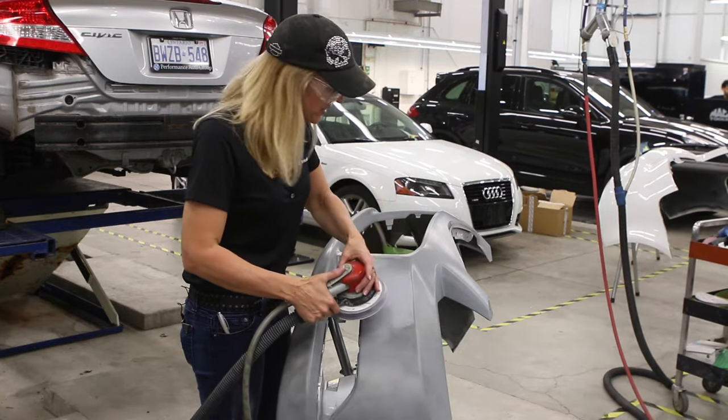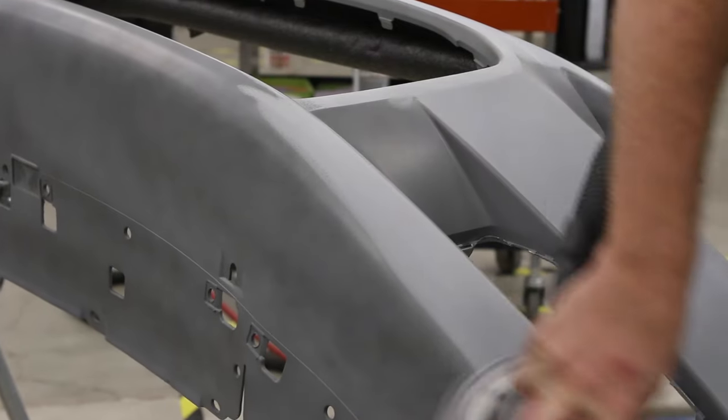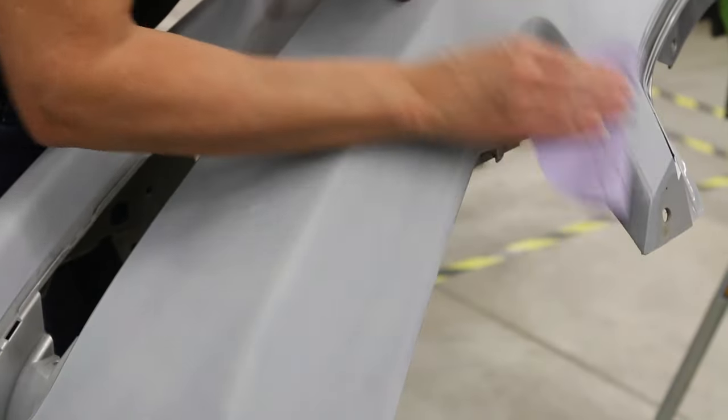We've got three coats of primer on this now. We're getting it ready for the best part, which is the paint. We've got 500 paper on here and we're going to get it down nice and smooth.